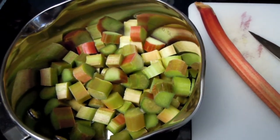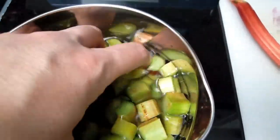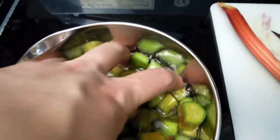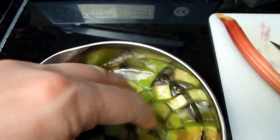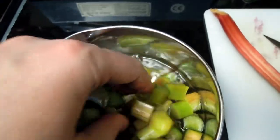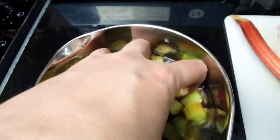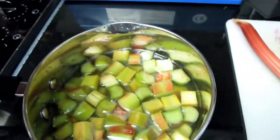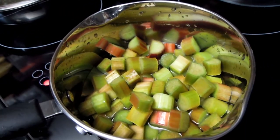I've added some water. I didn't wash the actual stems earlier, so I'm going to gently roll them in water just to get rid of any residue left on the outside of the skin. Then I'm going to drain this water, add some fresh water, and steam them in the fresh water.